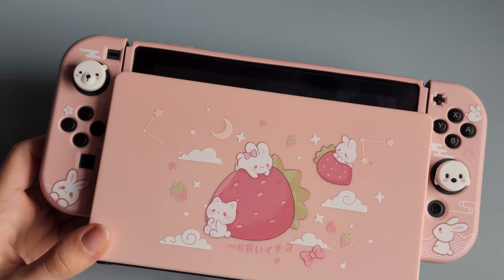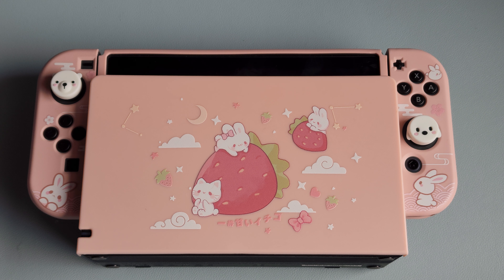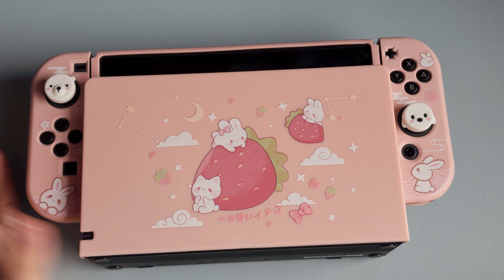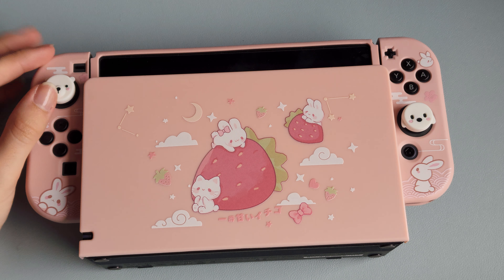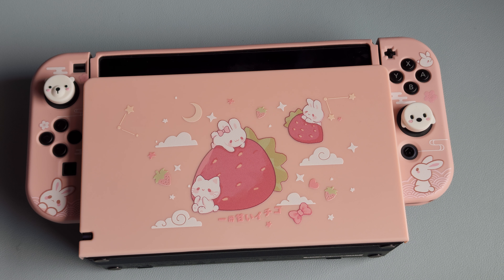Well, that is it for this quick unboxing of the GeekShare case and dock cover. I hope you enjoyed it and I hope you like the way this looks as much as I do. Thank you guys so much for watching, and I'll see you in another video — bye!